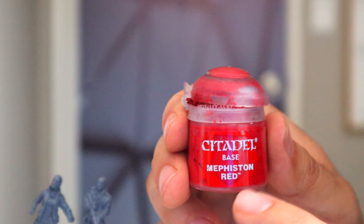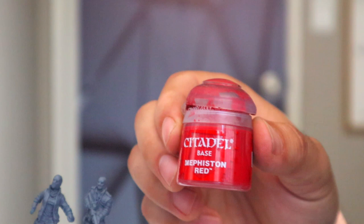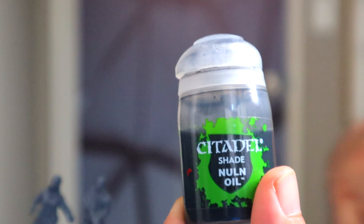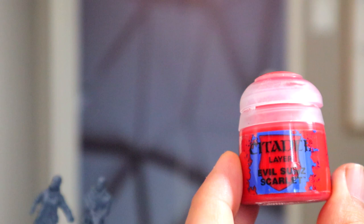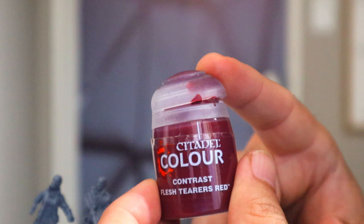Let's get into what I mean by the traditional method. Traditionally, you take a base paint like this Mephiston Red here, and that is going to be the first layer that you put onto your miniature. Then, once you're done with that first layer, you shade it with something like Nuln Oil from the Citadel brand — which, by the way, I'll be using Citadel brand for most of my videos. After you put the shade, you come in with a highlight of a lighter red, which this one is Evil Sunz Scarlet. Those three steps are exactly the traditional method.